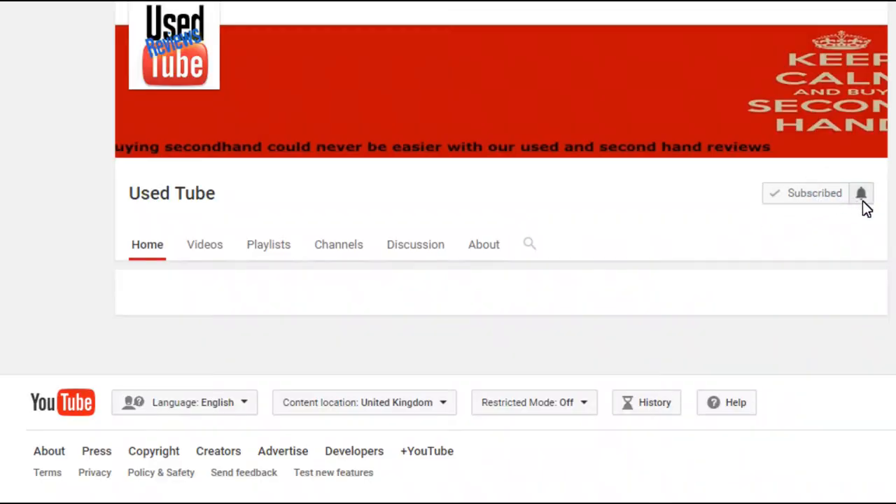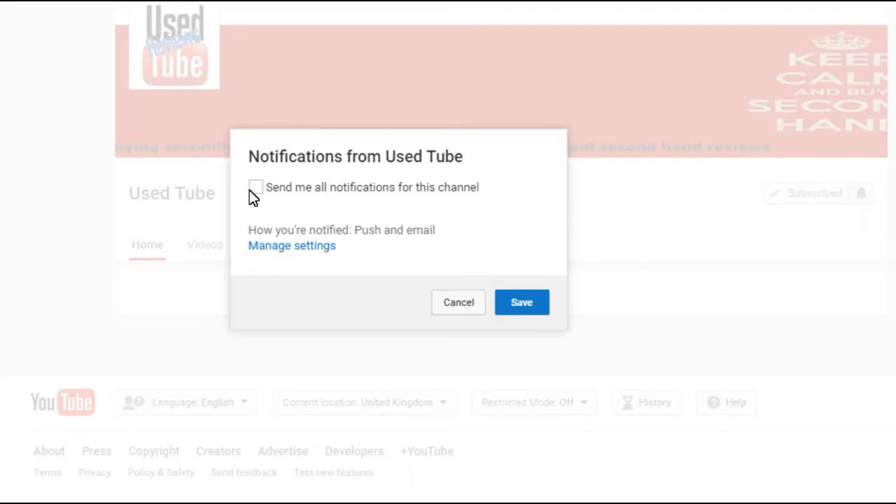If you like the video, please feel free to give us a subscribe and a like, and remember to click the bell icon for regular weekly uploads. Thanks for coming guys, and I will see you in the next video.